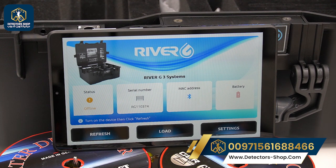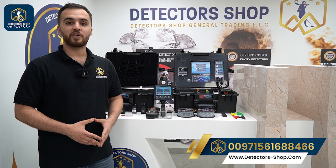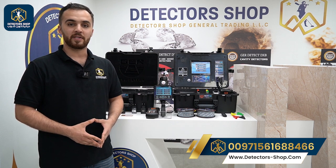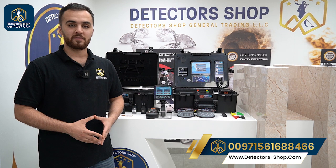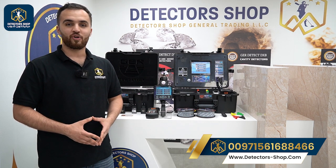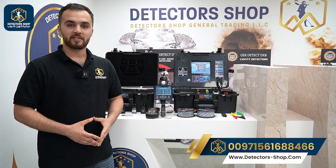The River G, one of the best water detectors in the world, is now available at Detector Shop in Dubai. We provide the best prices, free training, and shipping to all countries. To order the device or for more information, contact us. Thank you for watching.